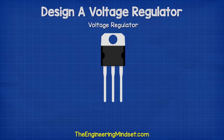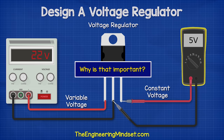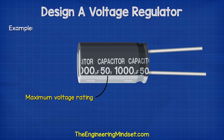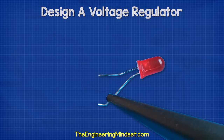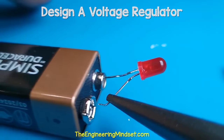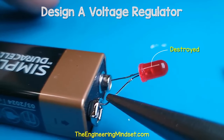The purpose of a voltage regulator is to keep a constant output voltage even when the input voltage changes. Why is that important? Because electronic components are only rated to handle a certain voltage. Take this LED for example — if we connect it to a 9V battery, it will instantly be destroyed forever.